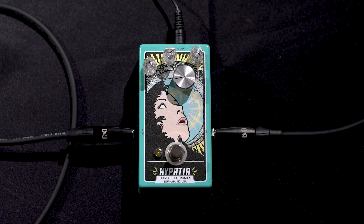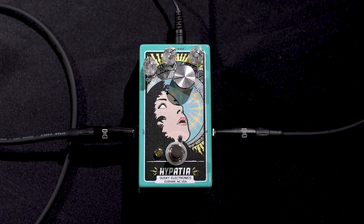My name is Chris Rossi. I'm with Dusky Electronics and I'm showing you a preview of the Hypatia fuzz pedal. This is a work in progress, but the final pedal that gets released will be mostly this.